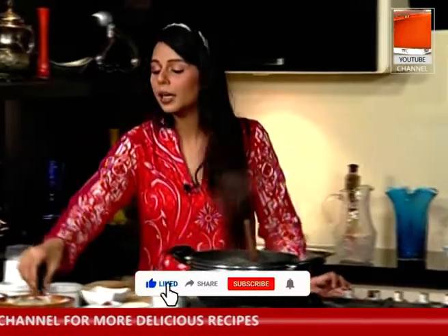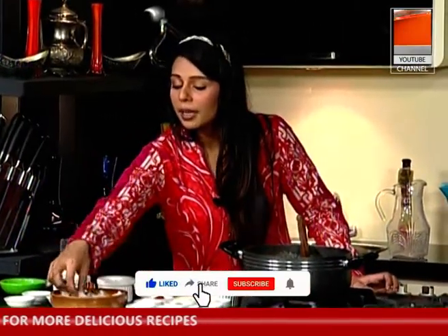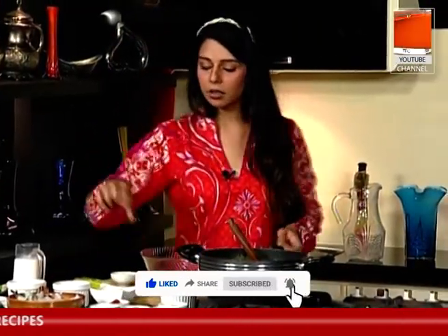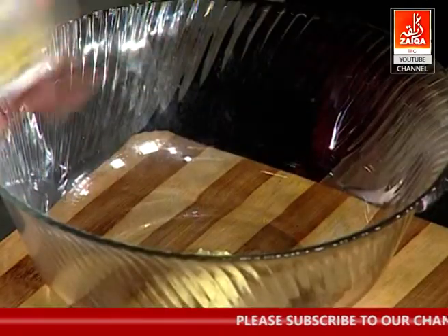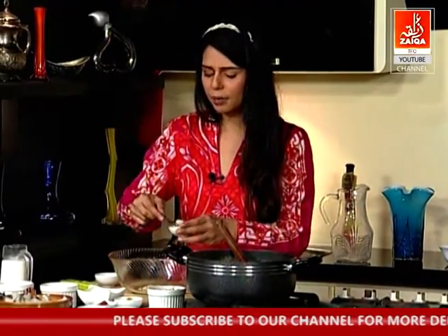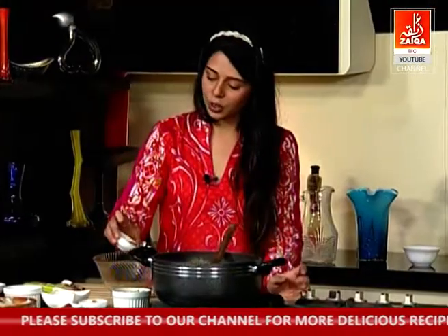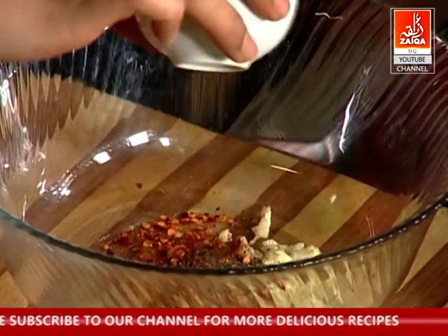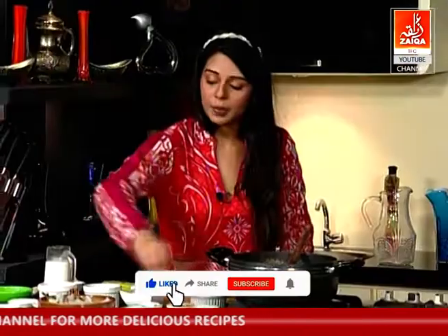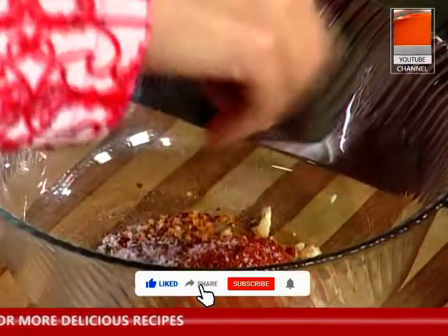We'll start with the jhinga (prawns). We'll use 1 kg of jhinga. You have to cook the jhinga for about 3 minutes — add all the jhinga and mix it in. Add 1 teaspoon of salt, then 1 tablespoon, then 2 tablespoons of the spice mix.